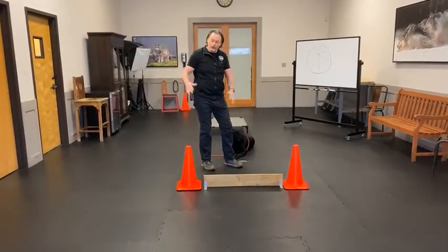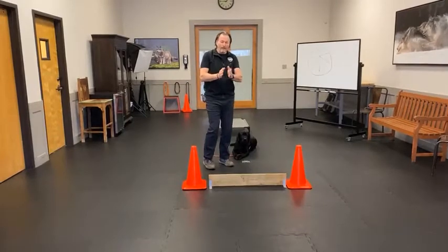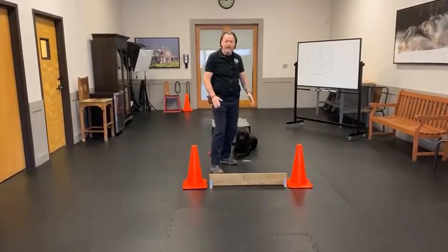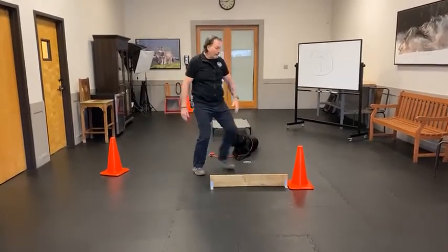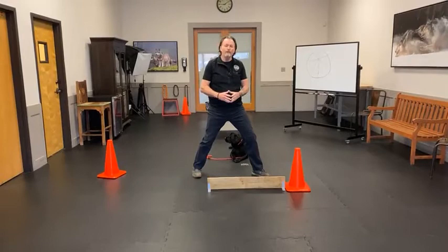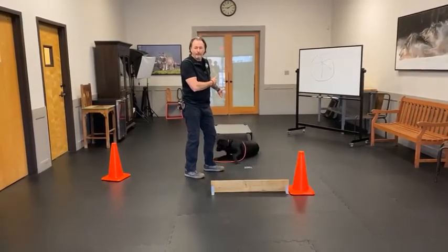Here's what I do with this setup: I'll do 10 repetitions on the board with the two cones, then remove one cone and do 10 more, then remove the other cone for another 10, and finally remove the board altogether for another 10. So in about 40 to 50 repetitions, you have a dog that can stay without having a visual reference or a haptic signal like the big place cot.